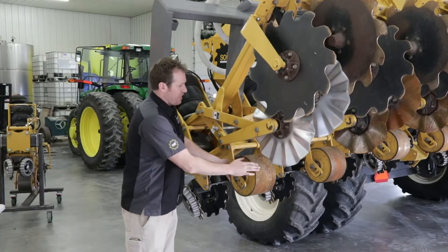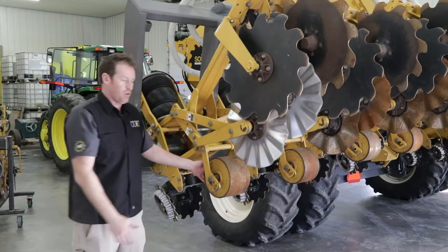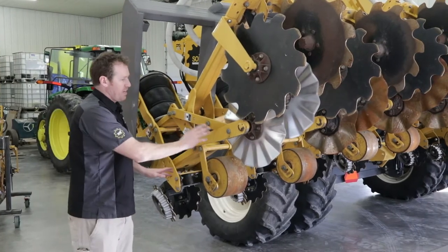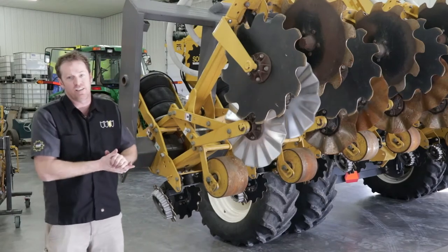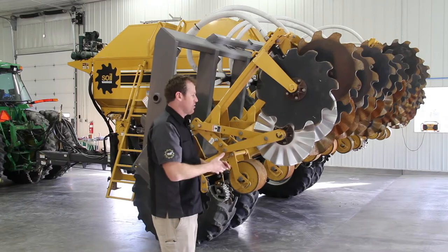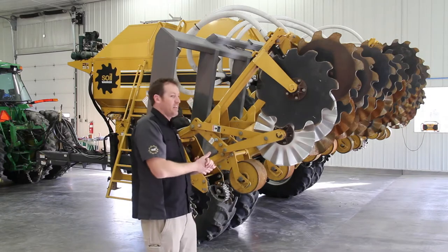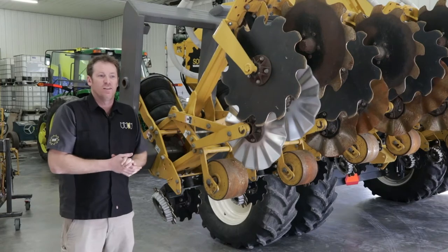Next, you want to be looking at the gauge wheel — the tillage coulters and the containment coulters all have oil bath seals in them. You want to be paying attention to those seals and making sure that they are holding the oil and not leaking at all. Any wet spots or oil dripping down the face of the coulters or the gauge wheels would be an indication that those seals may need additional attention.